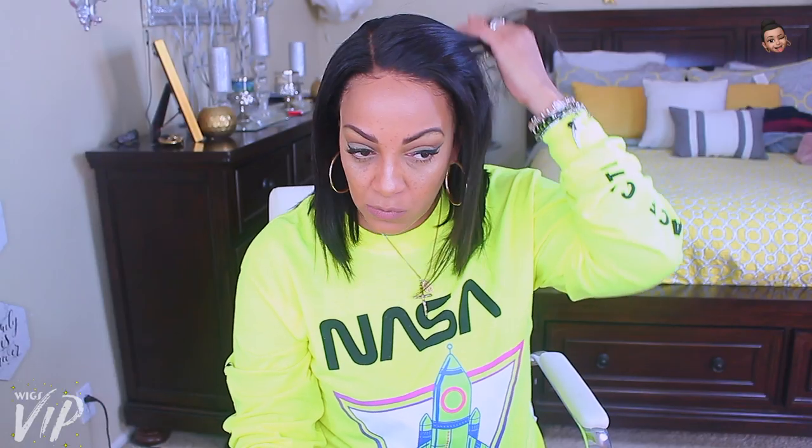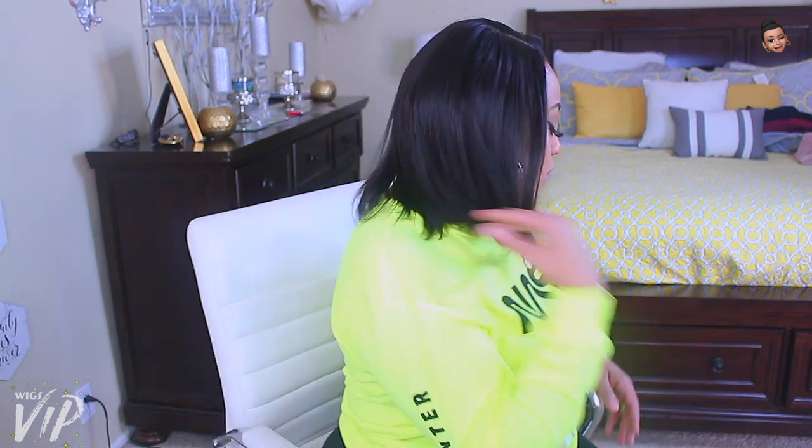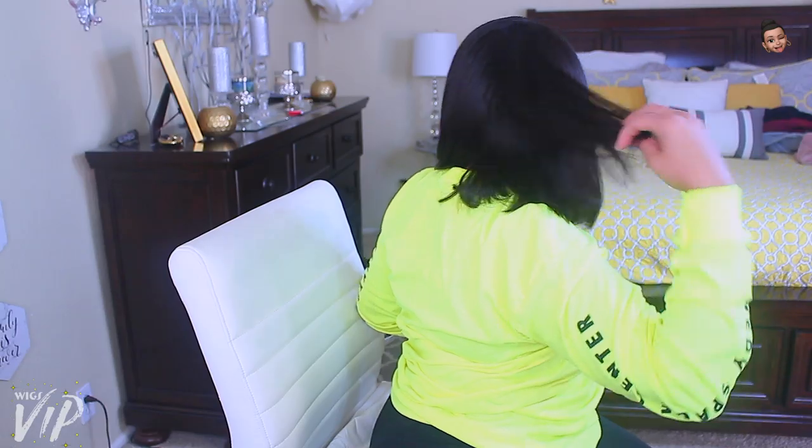Make sure you check out VIP Wigs — I'll post all of the information down below. I hope you enjoyed this video. Let me know what you think of this 12-inch lace front bob, HD lace, Swiss lace, single knotted. Make sure you use coupon code AF at checkout to save five dollars, and check their Halloween sale. Love you all — stay diva and diva-licious.